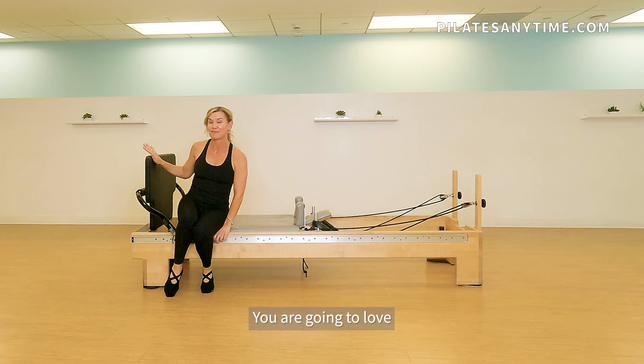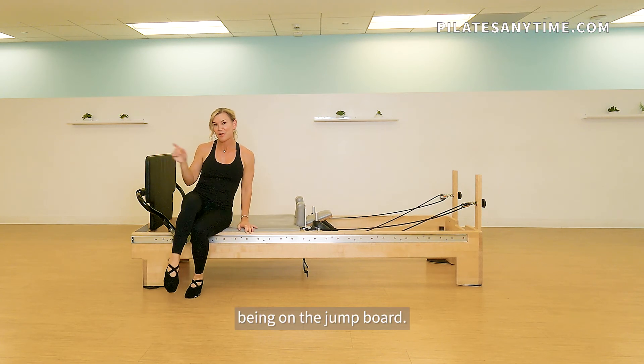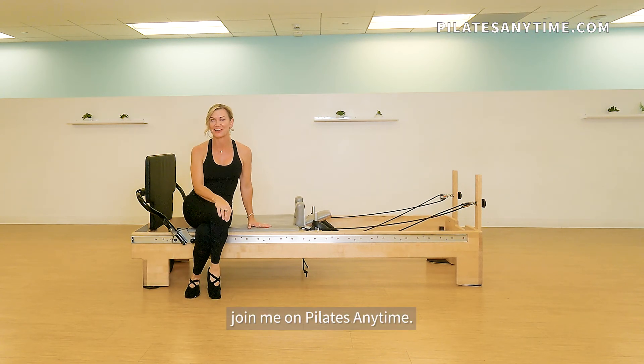You are going to love being on the jump board. Join me on Pilates Anytime.